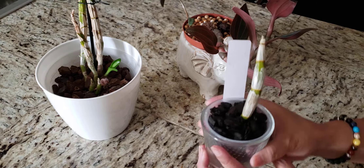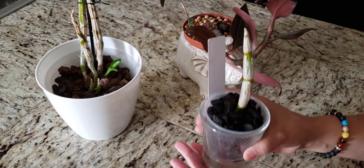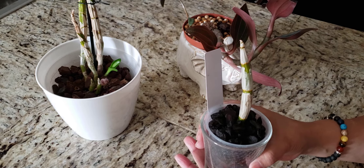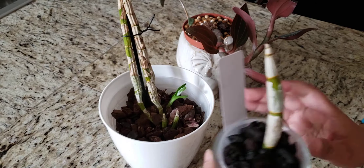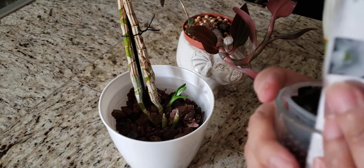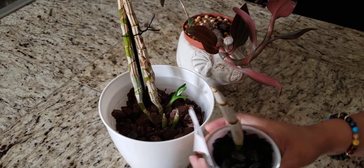But anyway, I think she's still doing okay. I just have to give her more time and let her do her thing. So that's her. And this one is supposed to be a white flower — that's the tag that she came along with.